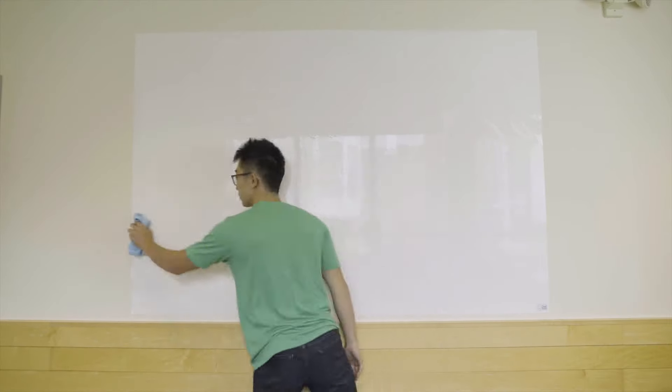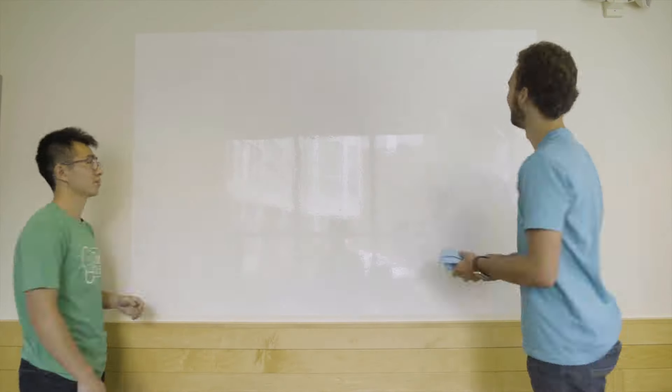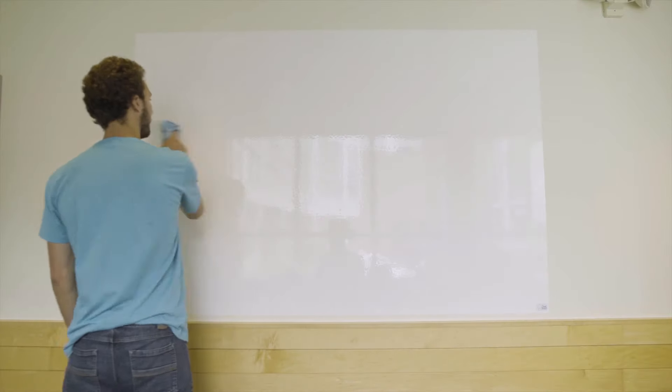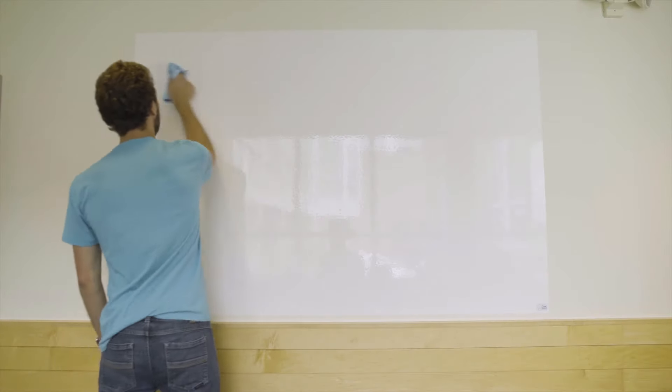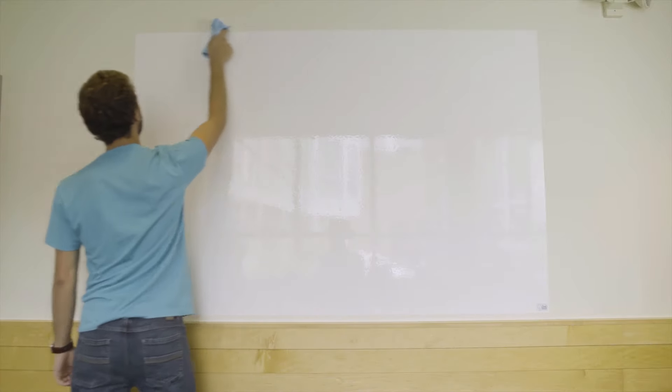Once you've got the cross set up, you can slowly and methodically with overlapping squeegee strokes smooth out the rest of the board from the center to the edges. Make sure every stroke overlaps, because if you don't overlap, you'll leave an air bubble behind. And with that, you're ready to start visualizing everything you're thinking about.